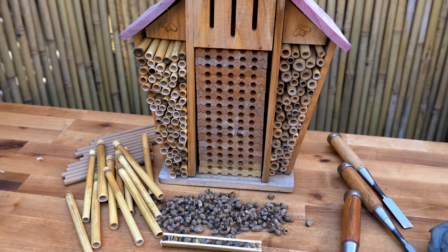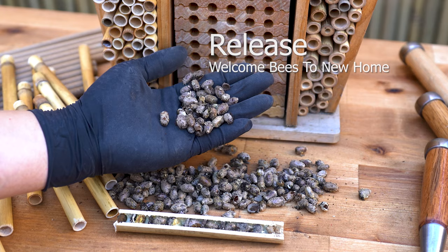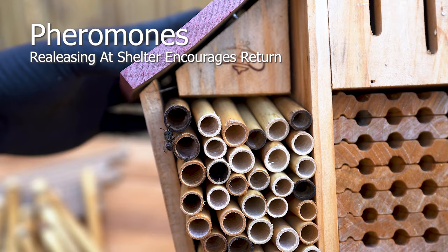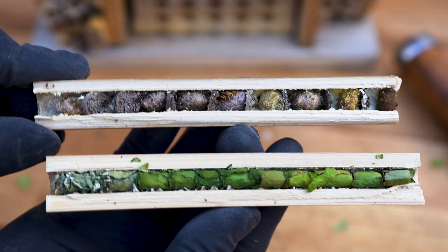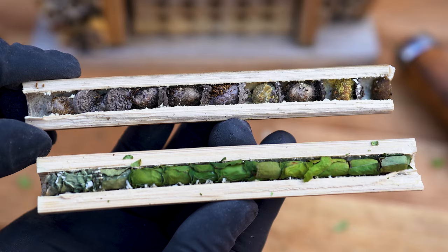Check for structural integrity and make sure the components are stationary. Place cocoons in or near the shelter to encourage return once they've explored. Let's take a closer look at a healthy leaf cutter and mason bee nesting tube. On the surface, there are no visible signs of disease, infestation, mold, parasites, or any unwanted invaders.